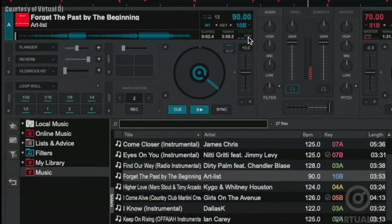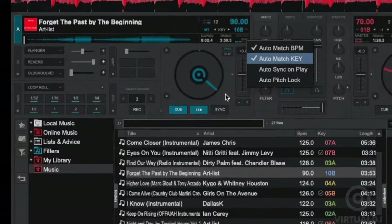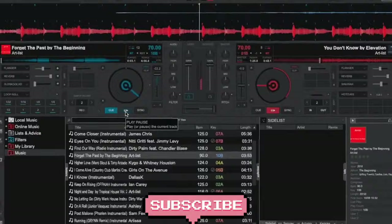However, if you want to disable smart key match, you can do so from the deck options menu or by clicking on sync in the deck display to open the sync options menu. Now that you know how the new advanced harmonic mixing feature works in Virtual DJ, we invite you to play around and listen to how mixing in key can take your mix to the next level. That'll do it for this tip of the day — we hope you found it helpful.